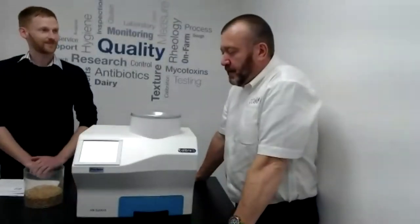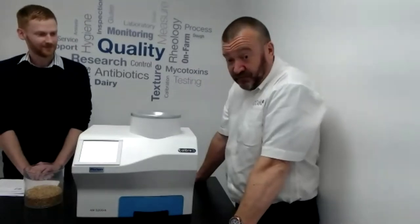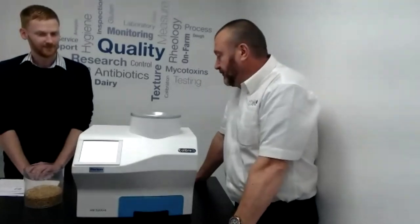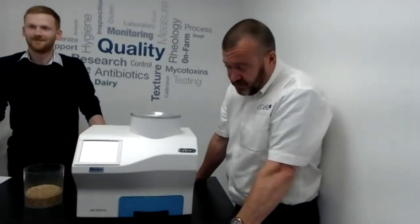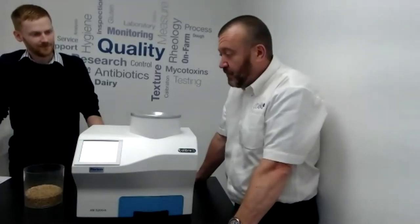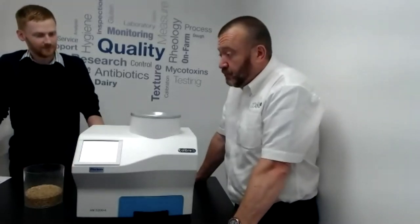Thank you. Hi, good morning everybody. When we get these instruments in, we check them with the UK Grain Network samples. We have the moisture content and specific weight for barley, wheat, rapeseed, and oats, and we set them up so that they are accurate to those standards.